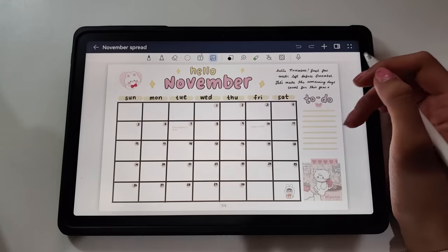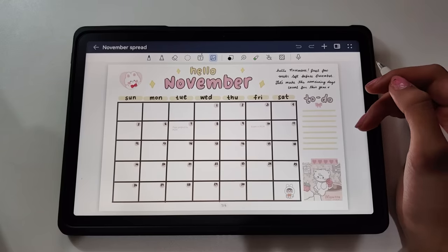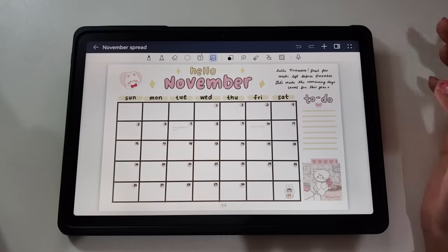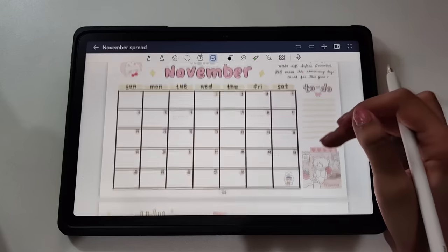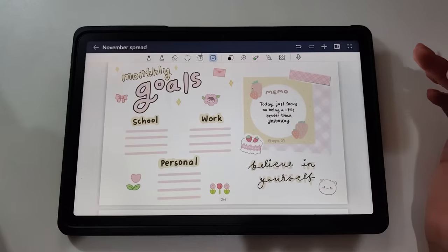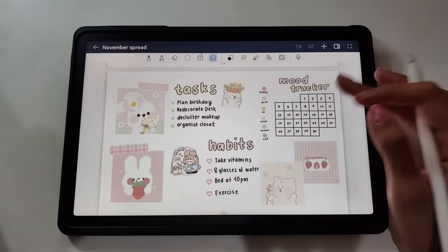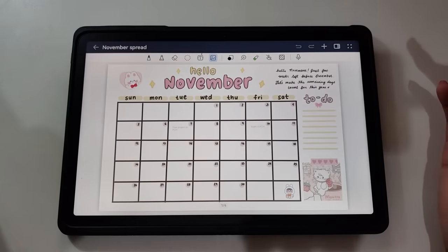The Huawei MatePad 11 Paper Mat Edition truly offers the best of both worlds: an exceptional digital journaling experience and the capability to enhance your productivity to PC level. Whether you're at work, school, or simply enjoying your creative pursuits, this device has you covered. That's it for today and I hope you'll find creative ways to use your MatePad 11 Paper Mat Edition too. Thank you and enjoy — bye guys!